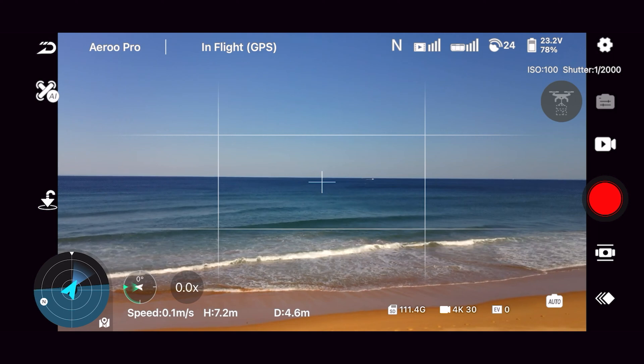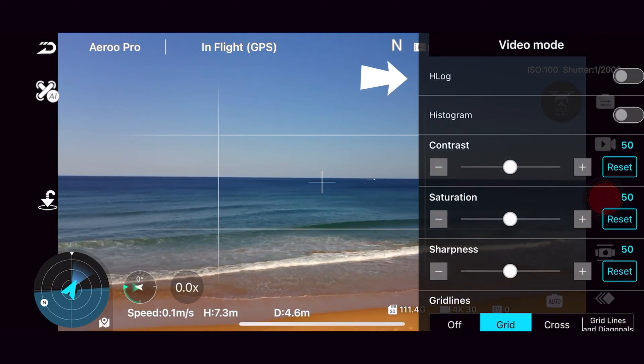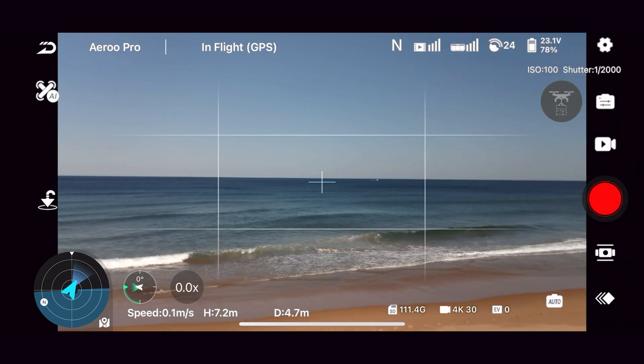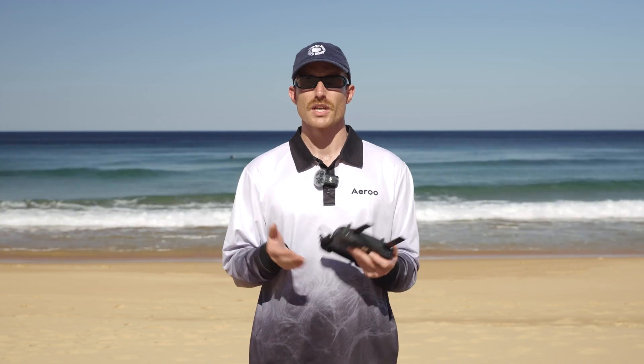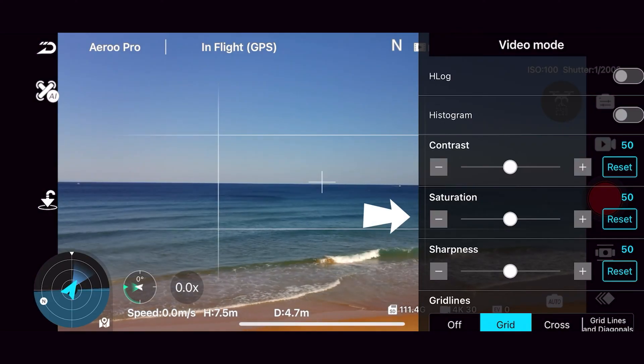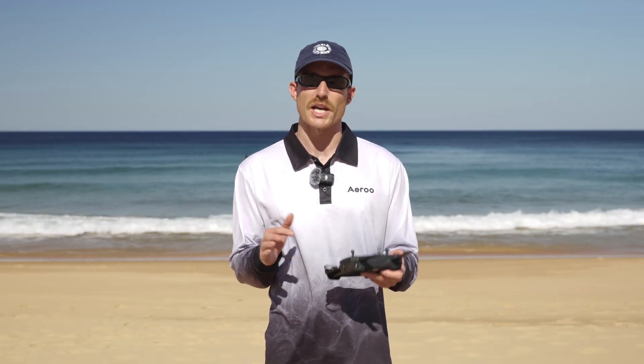In this menu we also have our H-log setting. Log or H-log footage is essentially really flat footage with no saturation. This gives us the most dynamic range, capturing more details in the shadows and highlights, and allows us the most flexibility when adding color back in post-production. To further this effect, we can also adjust our contrast, saturation, and sharpness in the app. If you're going to spend some time color grading your footage after shooting, we recommend lowering these settings to give you some more flexibility as well.